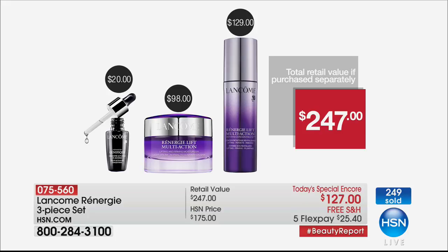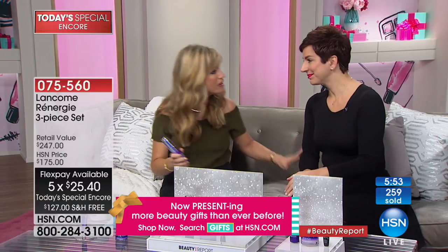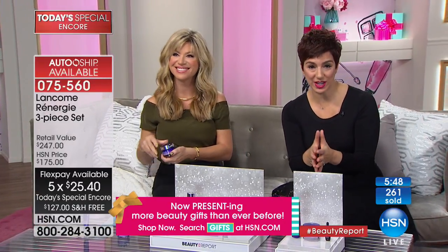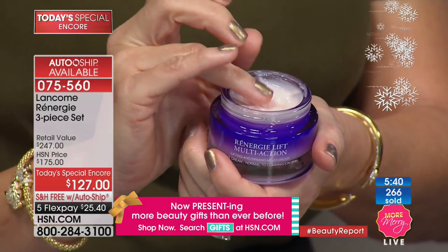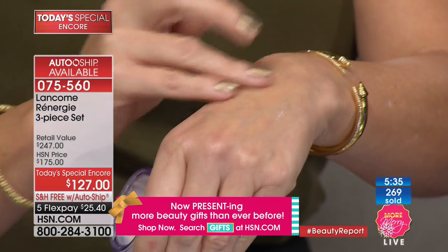Tomorrow there's one more presentation on First Friday with myself and Adam Freeman — under $26, exclusive to HSN. If you're a Rénergie devotee, you can secure it on auto-ship to receive every 120 days. Lancôme doesn't put their products on sale — they only do it for you here at HSN. This is the first time in 10 years on air that we've ever brought back a Today's Special at the Today's Special price.